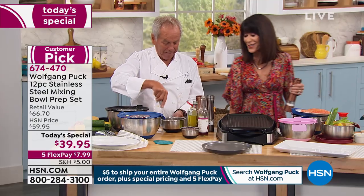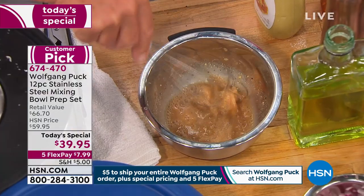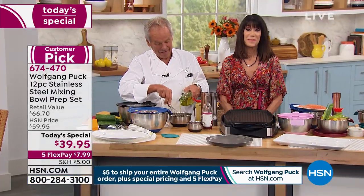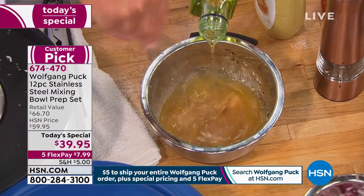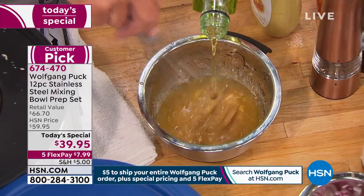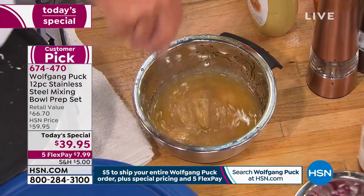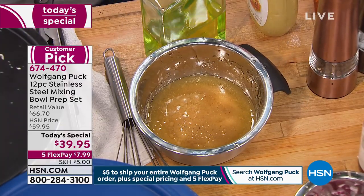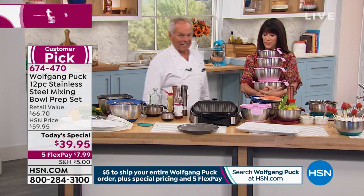Hi, Marie. Welcome to HSN. You're with Chef Wolfgang on his 21st anniversary. How are you? Happy anniversary. It's such a privilege to speak with you, Chef. No, it's a privilege that you called me. That is my favorite thing. And why do I spend all the time here at HSN instead of with my family? It's because of people like you who really take the time to call. All I want is that you have more fun and make better food for you and your friends and family.